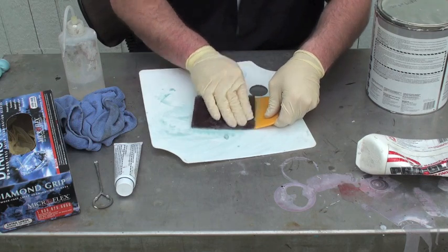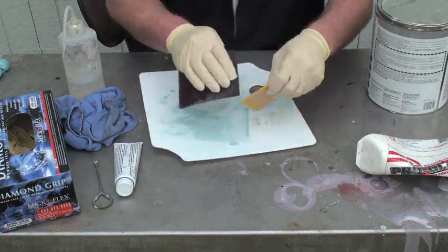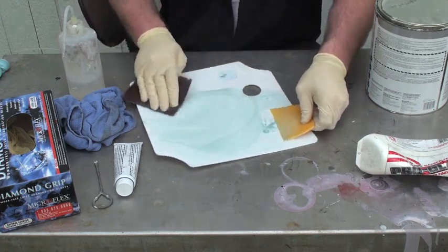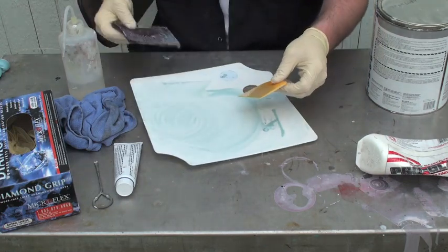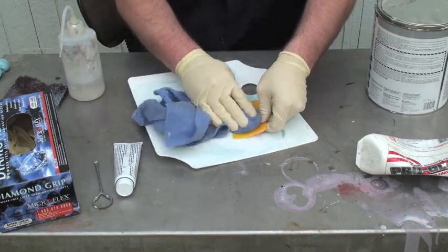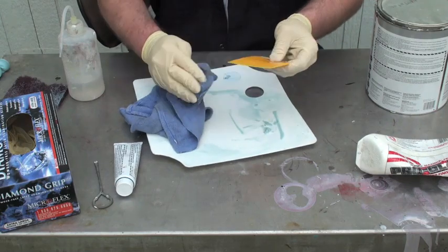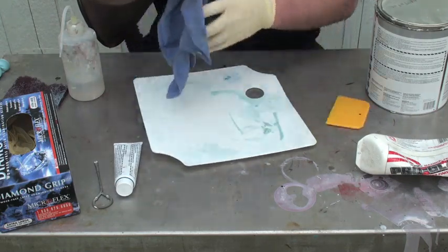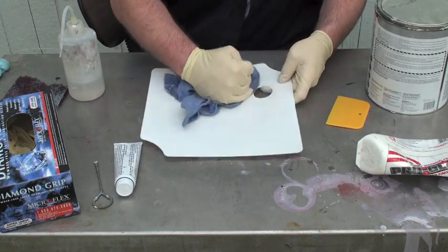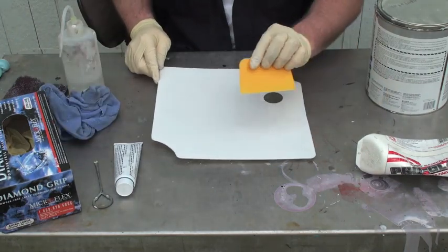Make sure you put on some gloves for this. Lacquer thinner — you don't want it going into your system. It gets on your skin, it's in your body. Just follow that up with the towel, get your nice clean spreader, and your nice clean filler board. That's it.